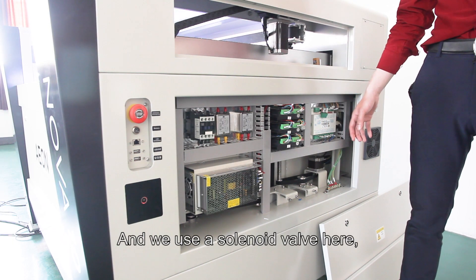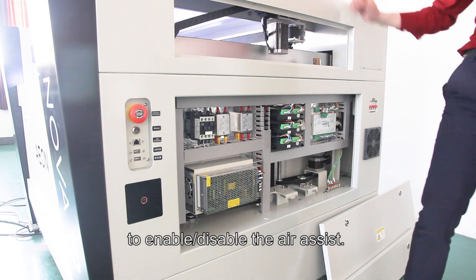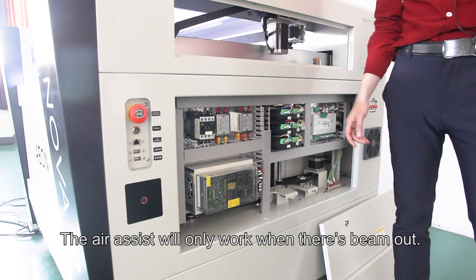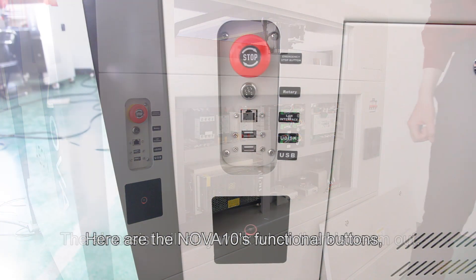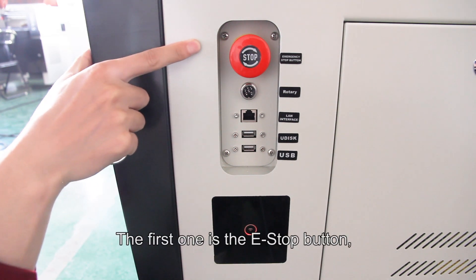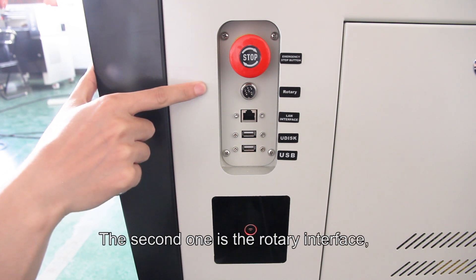We use a solenoid valve here to enable and disable the air assist. The air assist will only work when the beam is active. Here are the NOVA 10 functional buttons: the first one is the emergency stop button, and the second one is the rotary interface.